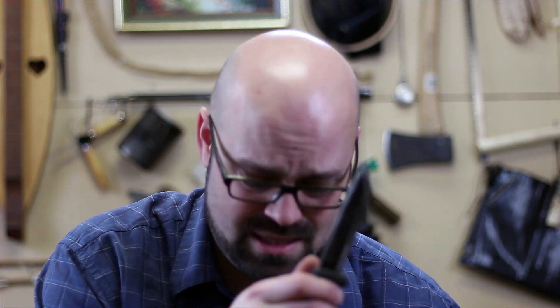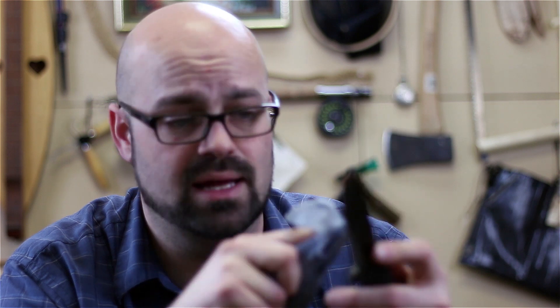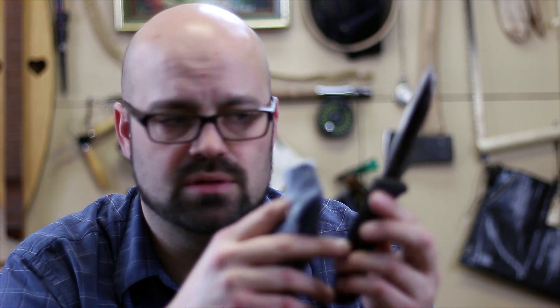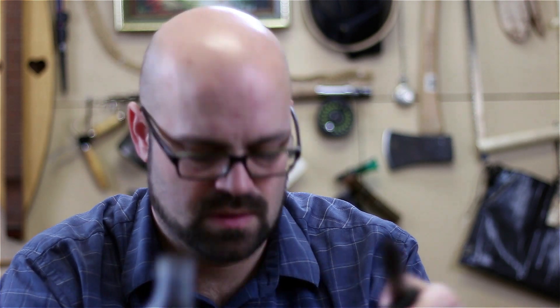First thing I'm gonna do — I got a lot of gunk on this knife, so I'm taking some Windex and putting it on there. There's a lot of gunky stuff on here I'm gonna clean off, being really careful because even though it's not as sharp as it once was, it's still really sharp. What's nice about using Windex as a solvent is it gets any kind of residue — especially if you use this for things like fat wood, that residue is gonna build up on the knife.